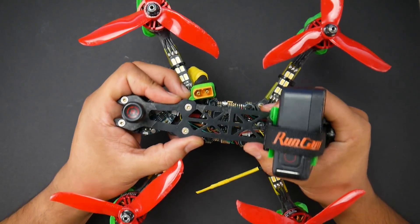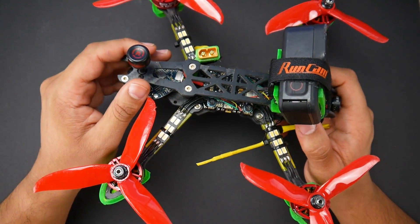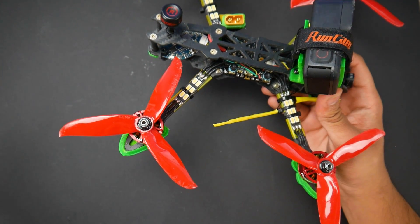For the frame, I'm using the GebRC Mark IV. This is an absolute beast of a frame. What's really nice about it is that stock Betaflight PIDs will just get you going — you don't even need to start playing with the PIDs.